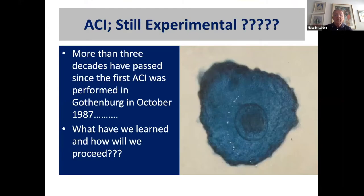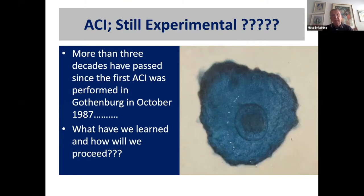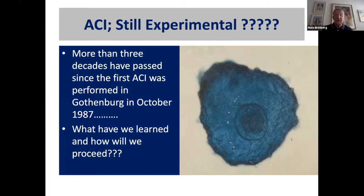Many people today, when we are talking about autologous chondrocyte implantation, talk about ACI as an experimental method. You should know that it's more than three decades since we did the first chondrocyte implantation in Gothenburg in October 1987. So we need to go through a little about the history of chondrocytes and ACI.